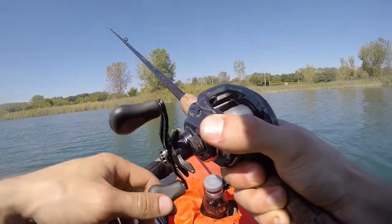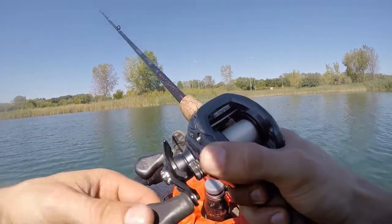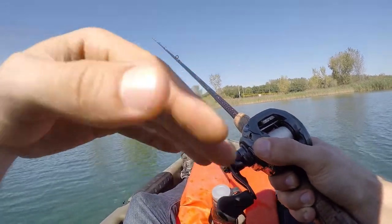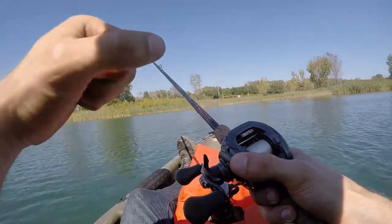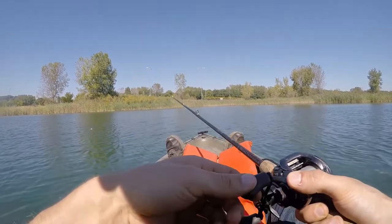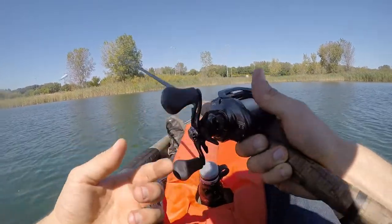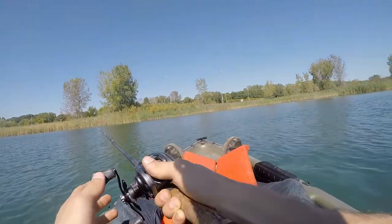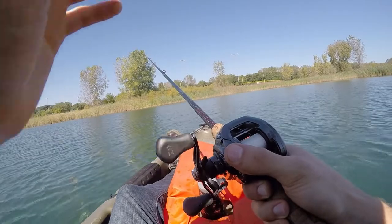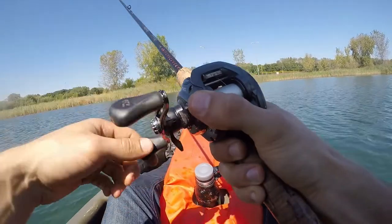In the other topwater video and the small lipped crankbait — the 3D printed crankbait I tested out — if you watch those, you'll see I'll be retrieving the lure and then I pause it, and that's where the bass decides to strike. They're taking that split second to take the bait down. So I'm going to try to use that as my tactic today — work it a little bit, then pause it. Give it that moment to sit there, and hopefully that will help trigger something to bite.